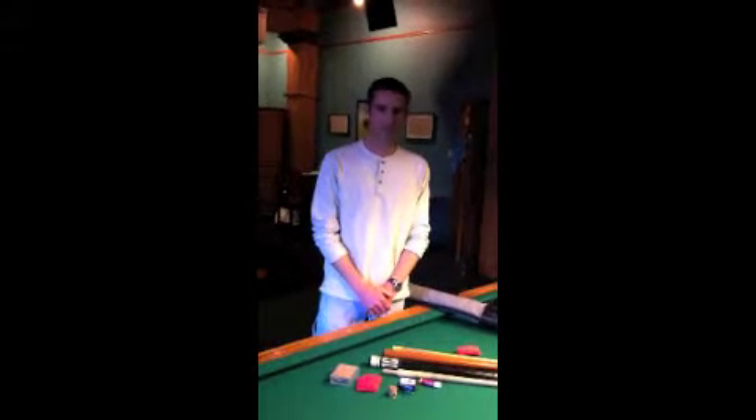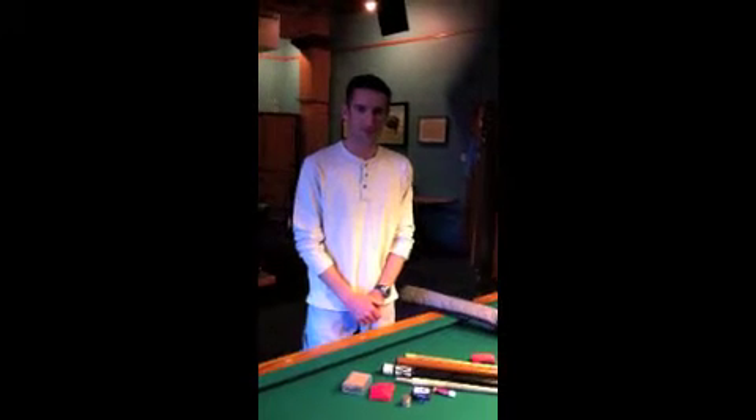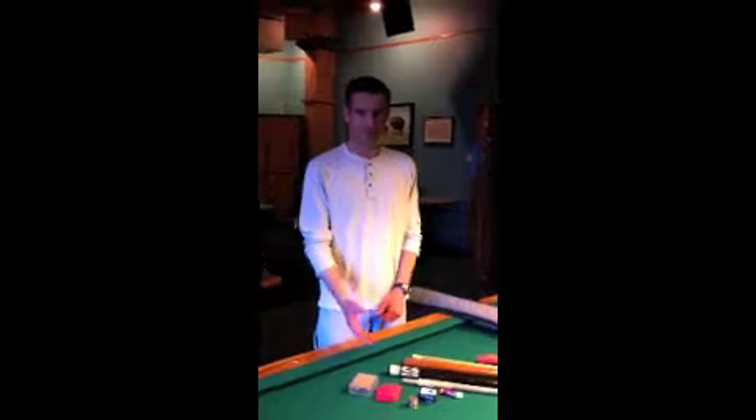Hi, I'm John Dietrich. I play in the 15 Rack League and this is what I have in my bag.